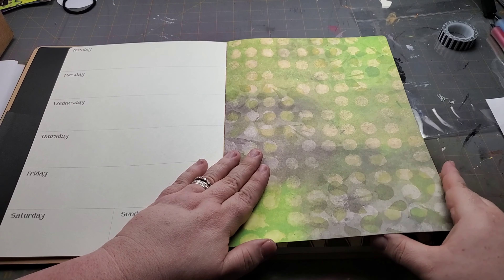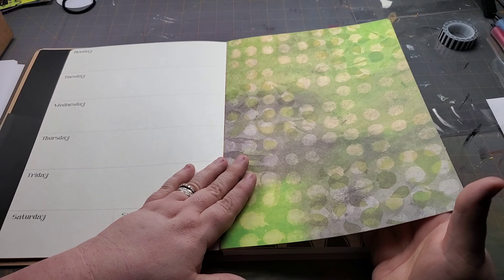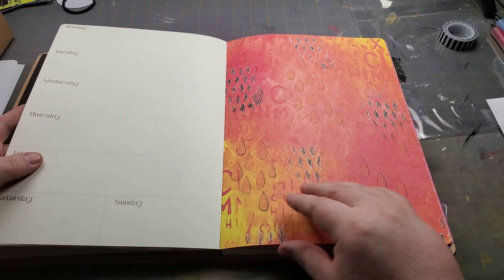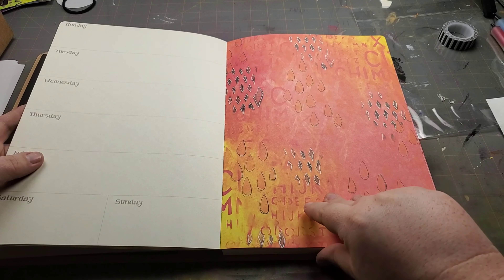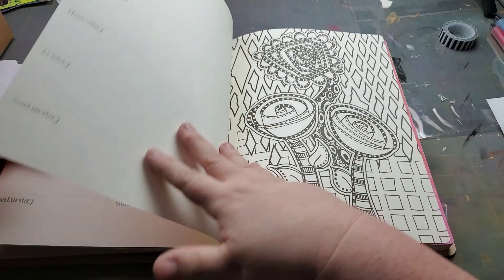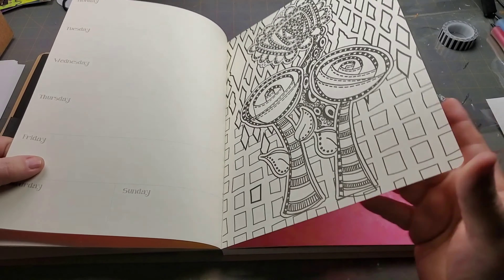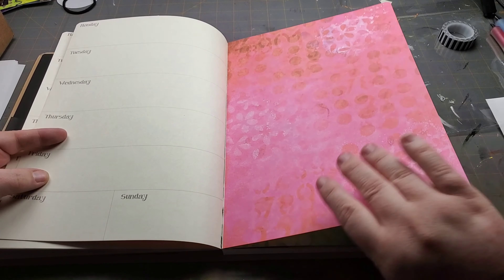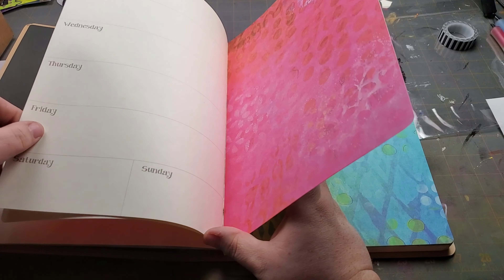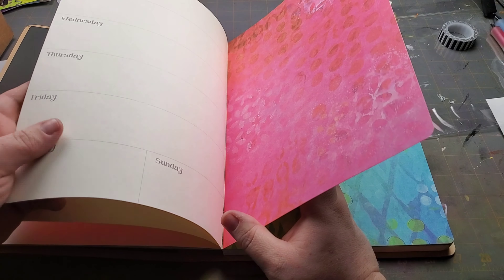The way that Diane Rebley does planning is she does all the planning things on one side and then she does an art page on the other. That will likely be what I do most of the time, but not every time, because I'd like to incorporate some planning over on this side for extras and include my art with that. So sometimes this will be a completely art page, sometimes it won't be.